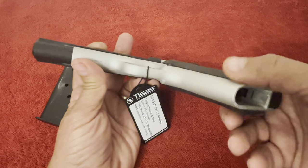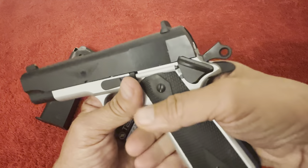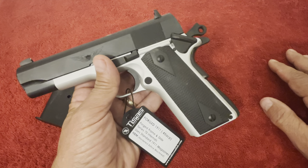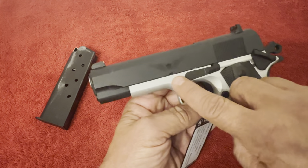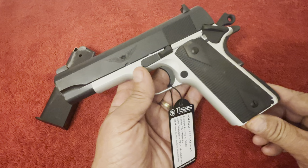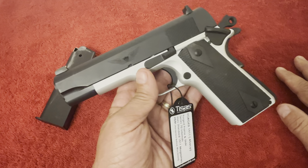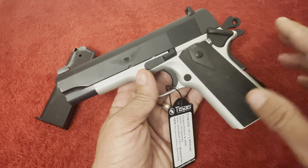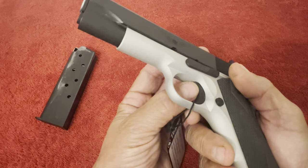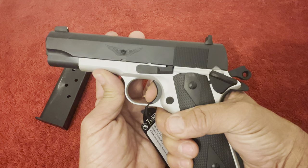It does have a beveled magwell, which is pretty nice. The grips are rubberized and have a real good feel. If you don't like them, you've got the classical plastic grips in the box. The frame has a black Cerakote finish. According to the specs, it weighs one pound and fifteen ounces. It's commander length, has the short trigger with classical design, and a little sandpaper texture on the front strap.